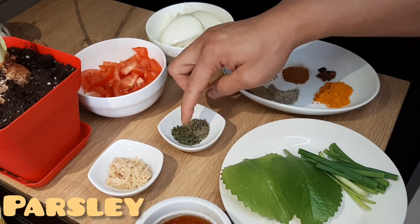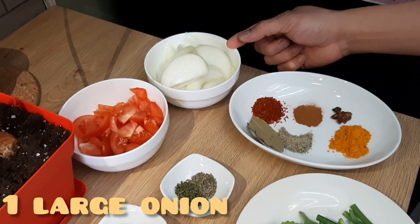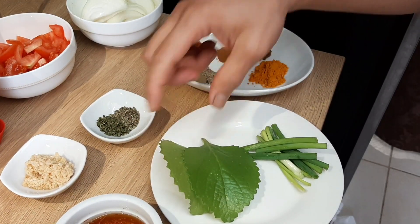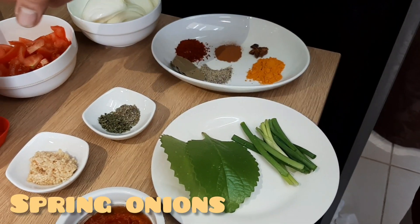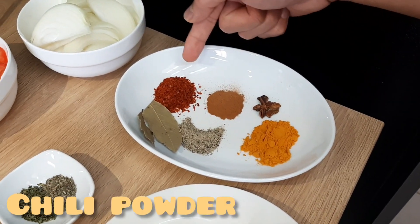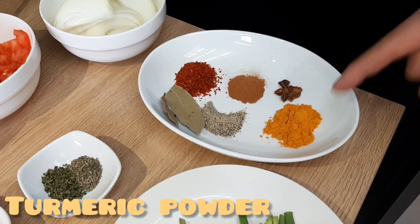We have some herbs — parsley and thyme — which are great for flavor. We have tomato, onion, and fresh oregano that I took from my own plant, as I showed you before. These are spring onions which I just cut fresh. For other ingredients, we have bay leaves.